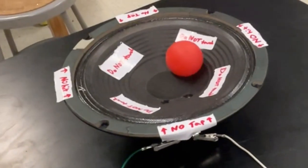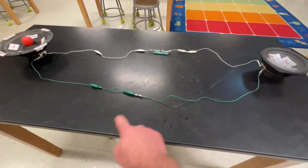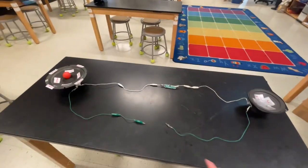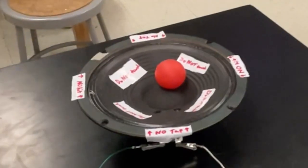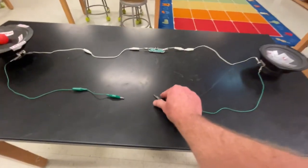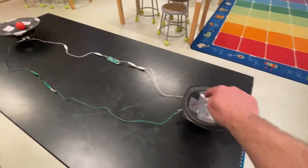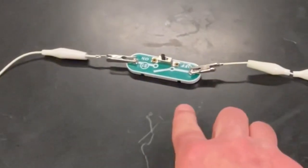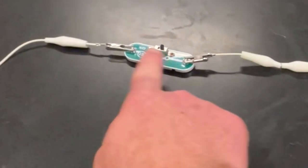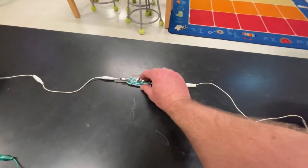On the other side it causes the ball to move. What happens if I separate these wires? Now the circuit is not a circuit because it's been disconnected, so when I go to tap over here — nothing. When I close the circuit and tap over here, there's a switch you can use. Turn the switch, which inside disconnects the circuit — nothing. Turn it back on, back in business.